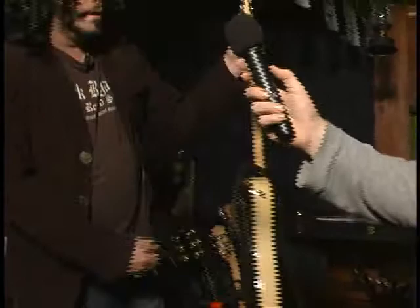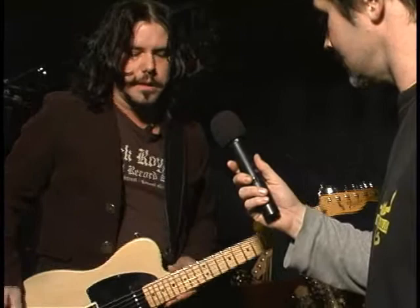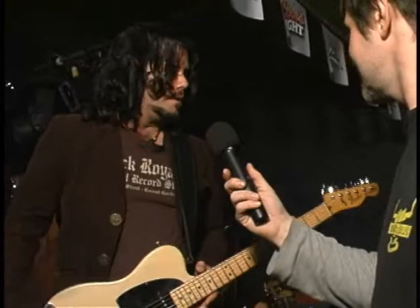This next guitar is a Fender Telecaster, a 1970 Telecaster. What it has in it is something called a B-Bender, a Parsons White B-Bender. That was developed by Gene Parsons and Clarence White, who used to play in The Byrds when they turned sort of country rock. They wanted to develop a guitar that could mimic pedal steel type movements and that country sound.